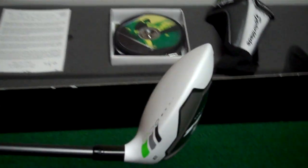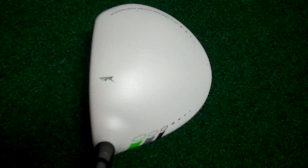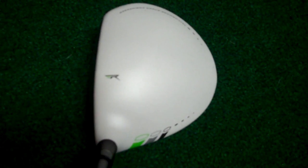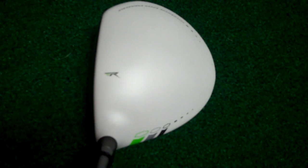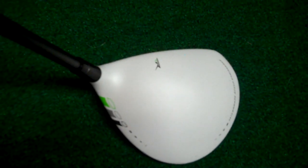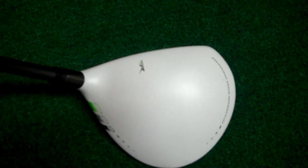RBZ. Similar to the old Burner look but cleaner on the crown. Definitely. And I'll post pics along with this against the R11 3-wood and the Burner 3. I think it's about similar length as the Burner as well, but not in distance.